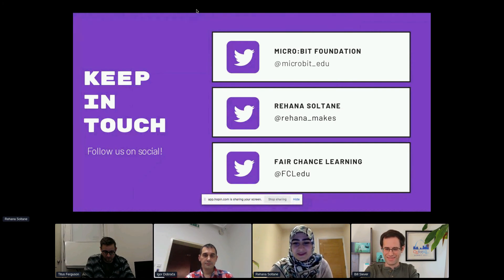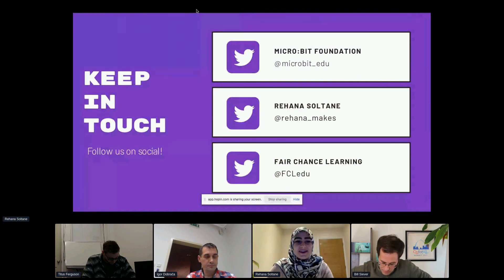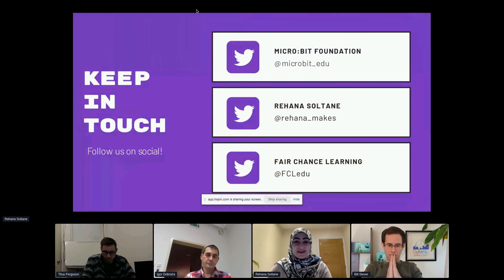I wanted to thank everyone for being such wonderful people in this really great community. I'm also planning on contributing and making a video on this project using David and Musab's resources, so that everyone can play the dino game with their micro:bits. And we can have worldwide micro:bit dinosaur competitions all around the world!